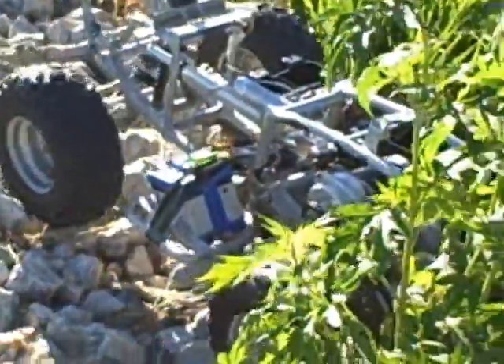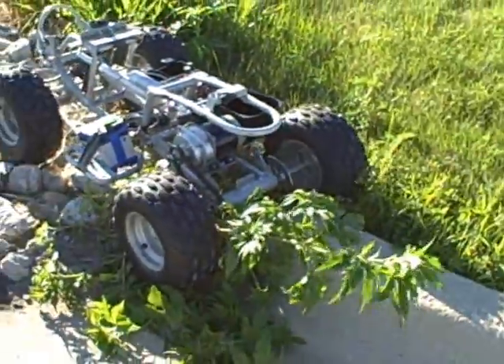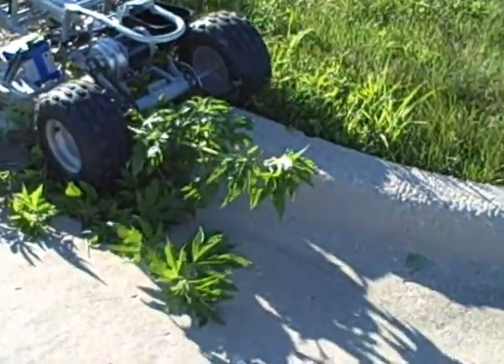If you can ever get a hold of one of these electric quads and you want to make a big-scale RC thing, I'm telling you, it'll do it.